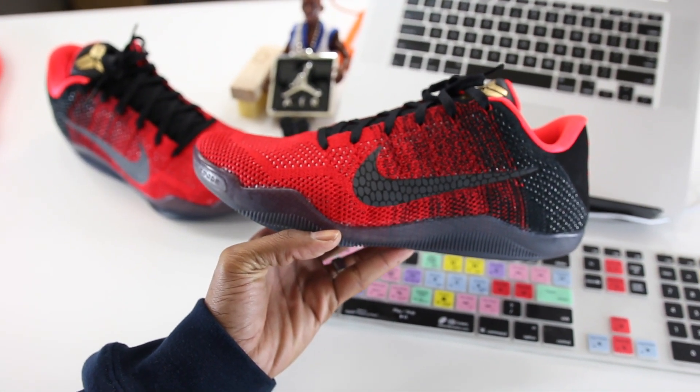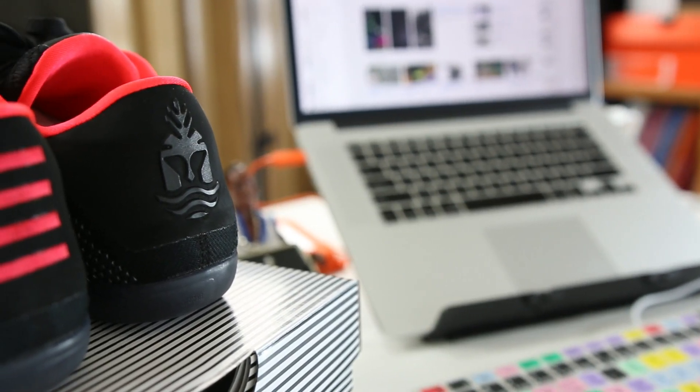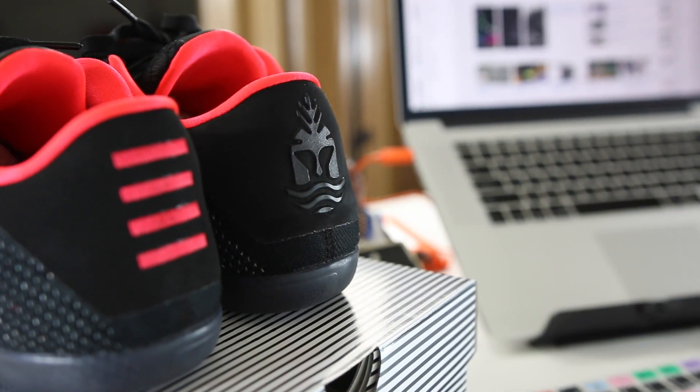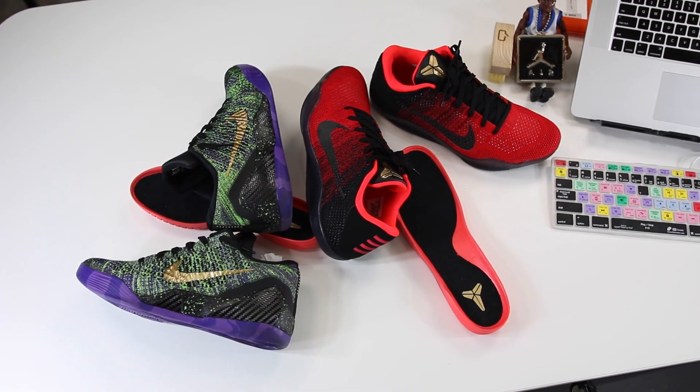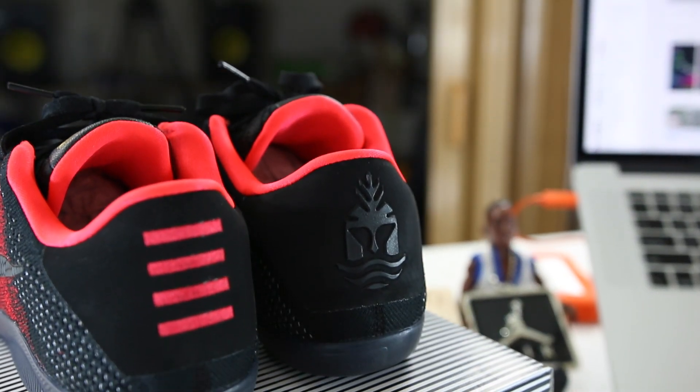All things considered, the Kobe 11 sits a bit lower than past models, and the cut at the ankle and heel reflects that same low-profile thought process. Considering this is Kobe's last on-court signature shoe, the colorway storytelling should be something special. This particular colorway is a nod to the Greek hero Achilles and Kobe's own injury — both being largely unstoppable until an Achilles injury forced them to the sidelines.